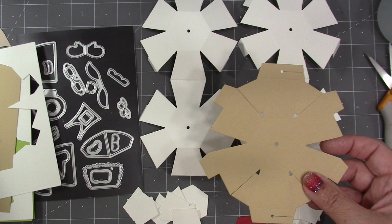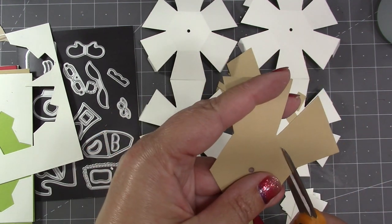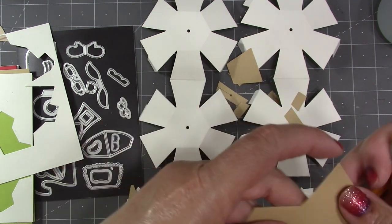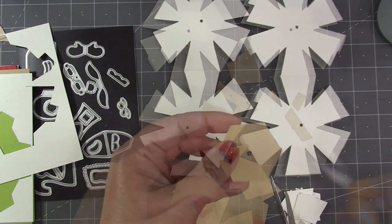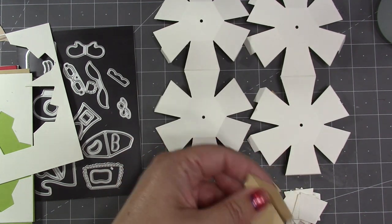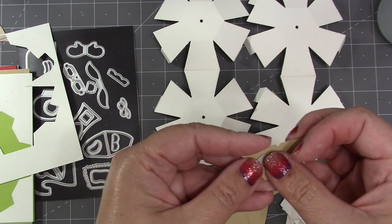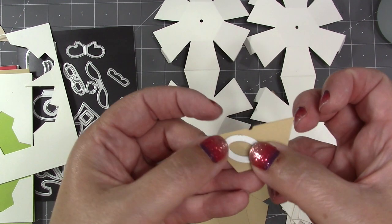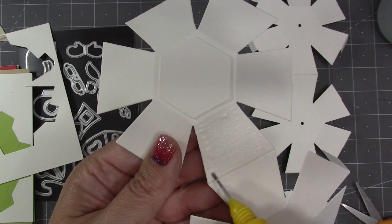I cut one of the Bitty Ball halves out of the skin color and then I'm going to cut that into six individual trapezoids. The hexagon that's left I can cut in half, stack the two halves together, and then cut through both layers with the oval out of the Bitty Ball set — that I use for the noses.